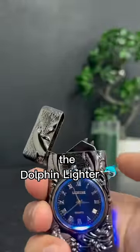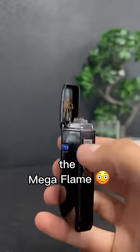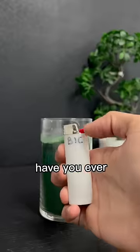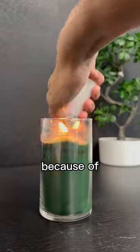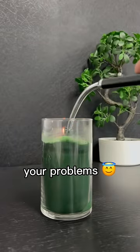If you are looking for something more unique, we also have the dolphin lighter. Or if you are looking for something more low-key, we have the mega flame. Have you ever struggled to light up a candle because of the shape of the lighter? Then the sniper lighter will be the solution to your problems.